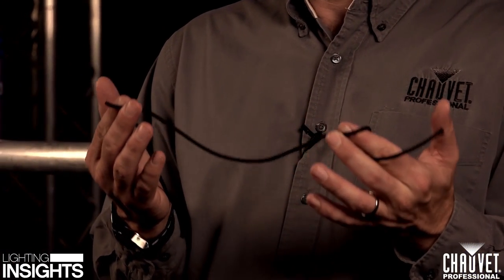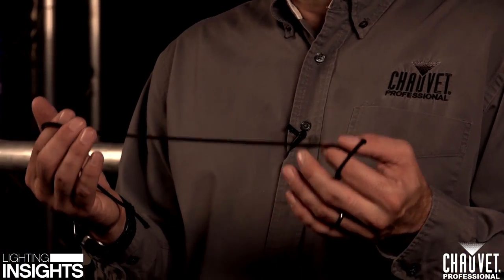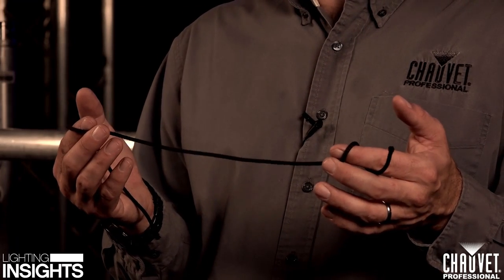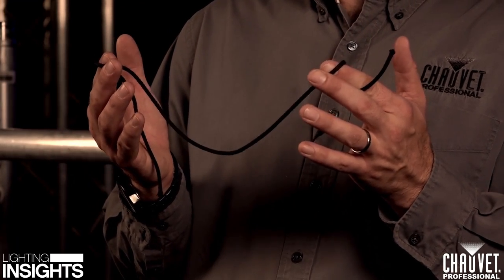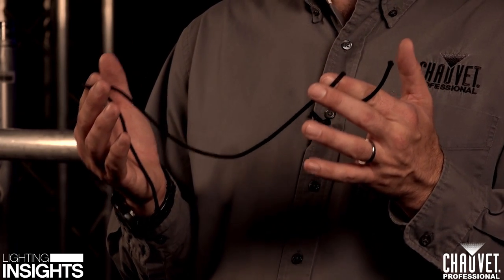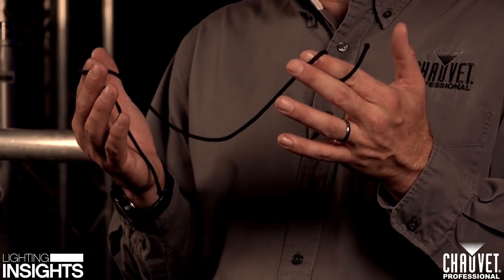The first type of rope we're going to talk about is trick line. It's just a common black diamond braid line that we see all the time in theater, on tour, or wherever you're doing your show. Usually use this type of rope for tying up your cables or tying a cable to a piece of trussing or a pipe. It's a lightweight, really inexpensive way to get your stuff off the ground. Keep in mind that with this type of rope, it's not super strong, it's not designed for carrying a lot of weight, so don't try flying yourself with something like this.